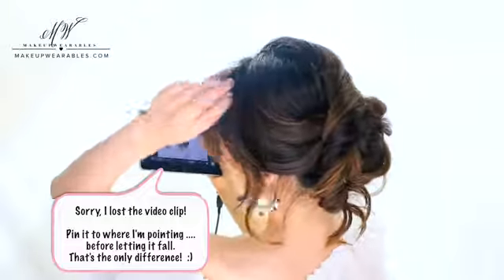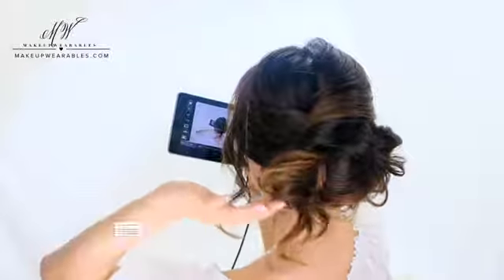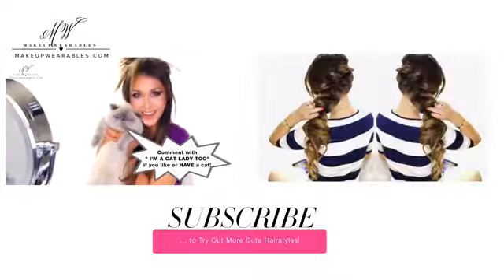I hope you liked today's super easy hairstyle. If you tried it, be sure to share it with me on Instagram. Don't forget to like, share, and subscribe for more cute hair tutorials. I'll see you guys again next week. Have an amazing weekend everyone. I love you guys. Bye!